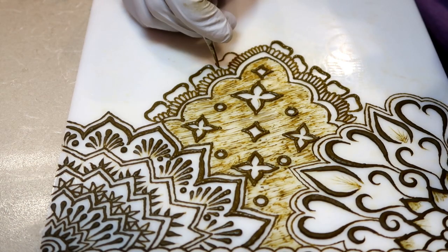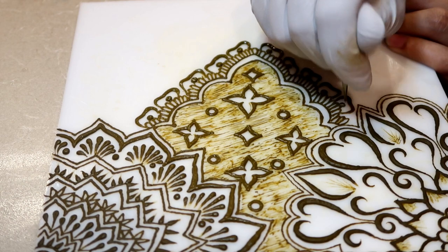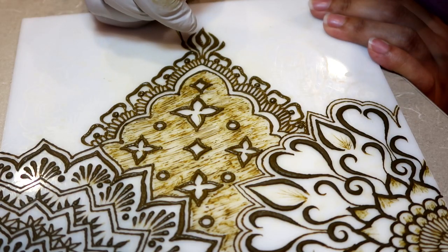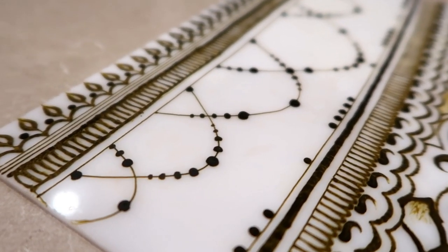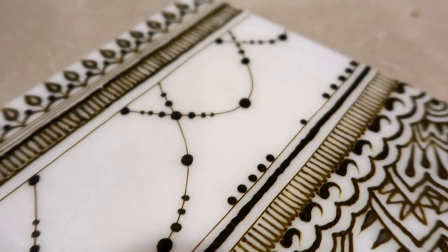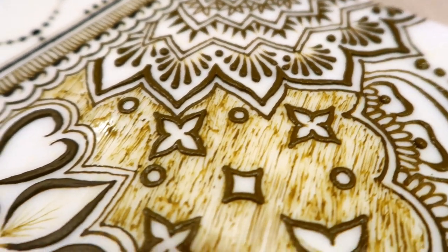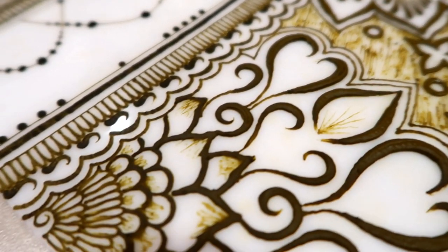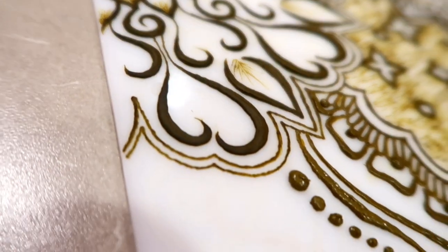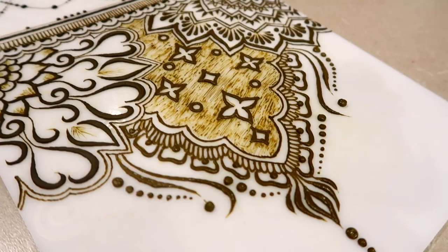We are now reaching the end of this henna cone, which means we are reaching the end of this video as well. I hope you guys liked it and enjoyed hearing a little bit more of what goes on in my head when I'm making these designs. I thought it would be interesting to share a bit of the creative process so you can have a little more appreciation for the final products. I am so grateful to be able to do henna for you guys, film it, and make these videos. I've been doing this for a few years now and you guys have just been awesome — thank you again for watching, and I will see you in the next video. Peace!